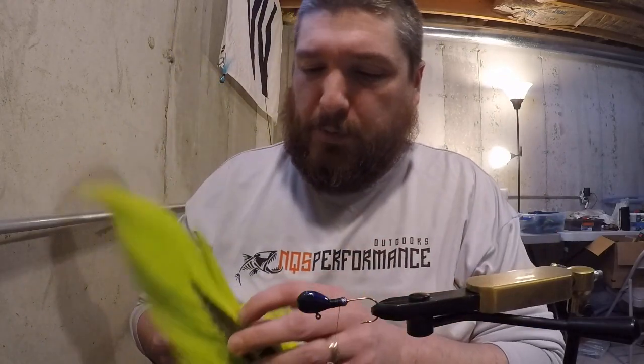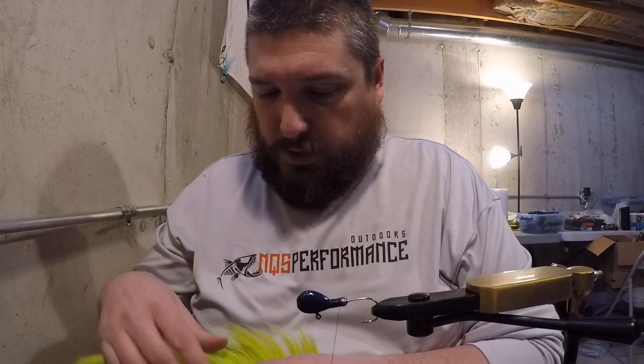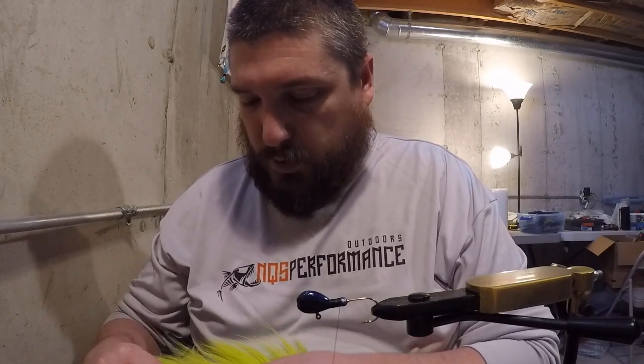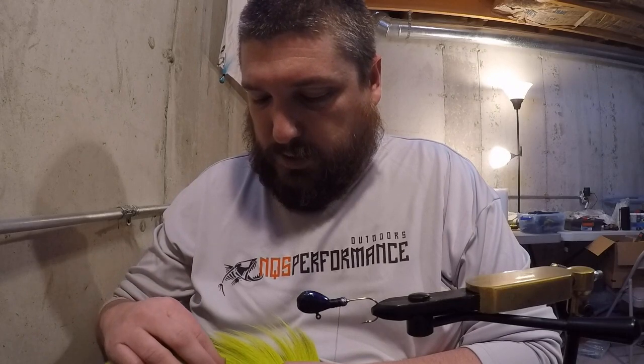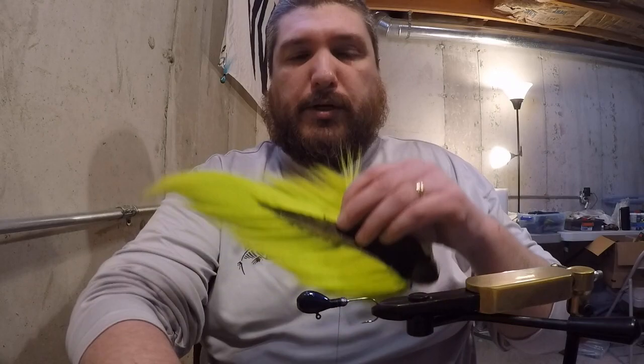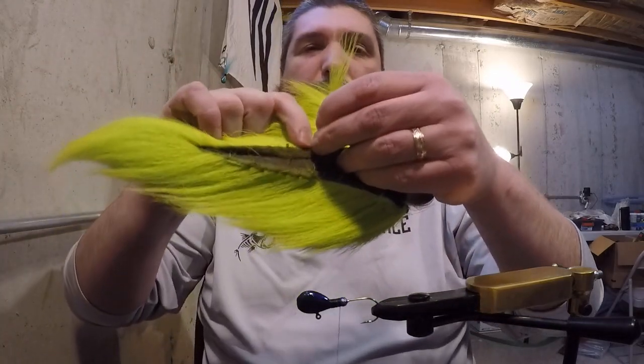The first thing I'm going to do is grab a small tuft — this is just going to be a little accent. This jig is going to be predominantly purple, but I put just a little bit of chartreuse on what would be the belly. When you cut your bucktail, cut it from down here by the tail — if you cut from the end you'll lose a lot of your action in the water.